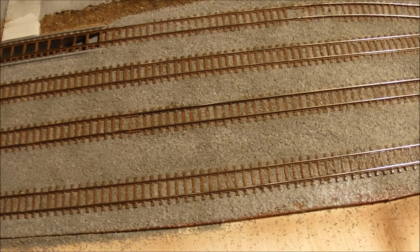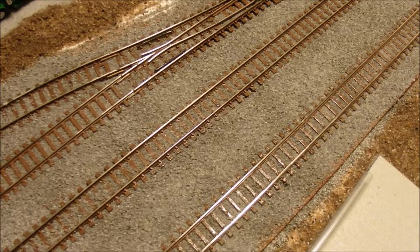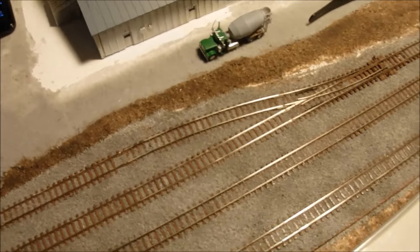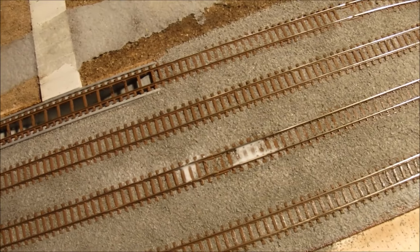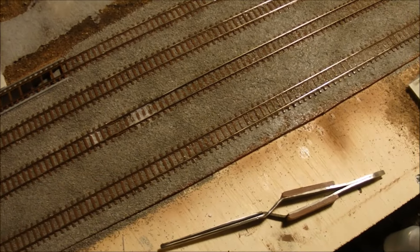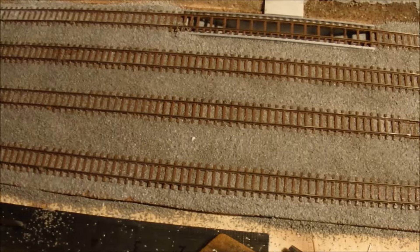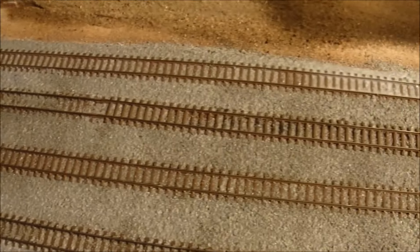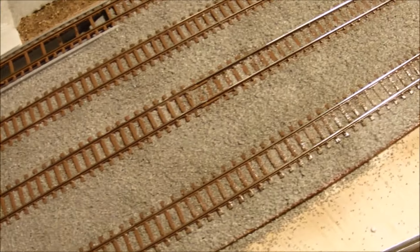You can see the ballast has all been sprayed with isopropyl alcohol to moisten it, and then I go over it with the drippy glue to secure all the ballast in place. Spraying it with alcohol wets the ballast so that the glue doesn't bead up and mess up the nicely spread-out ballast. It's going to take a while for all this to dry — it's all soaked with drippy glue — and it still looks pretty good, nice and flat after being spread out.